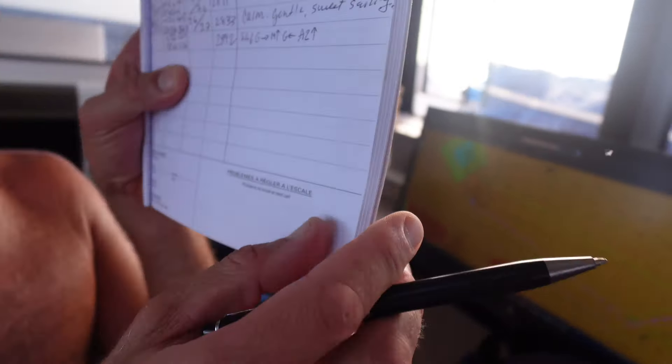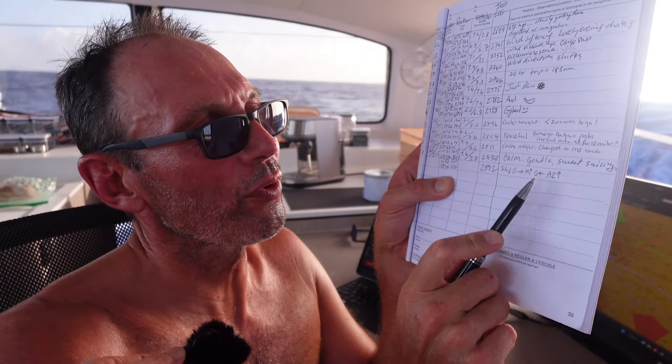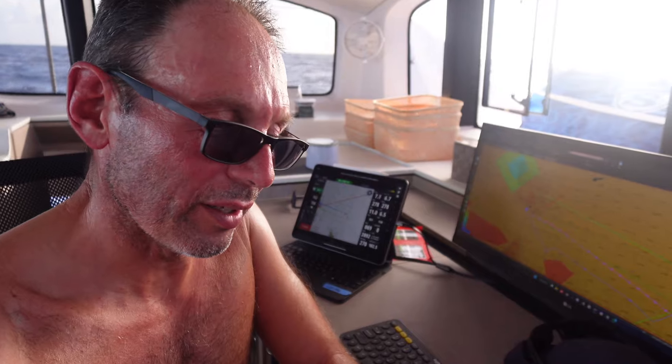What does it say? S4 down, Genoa unfurled, main up, Genoa unfurled, A2 up. How much time? 30 minutes? 30 minutes, yeah.